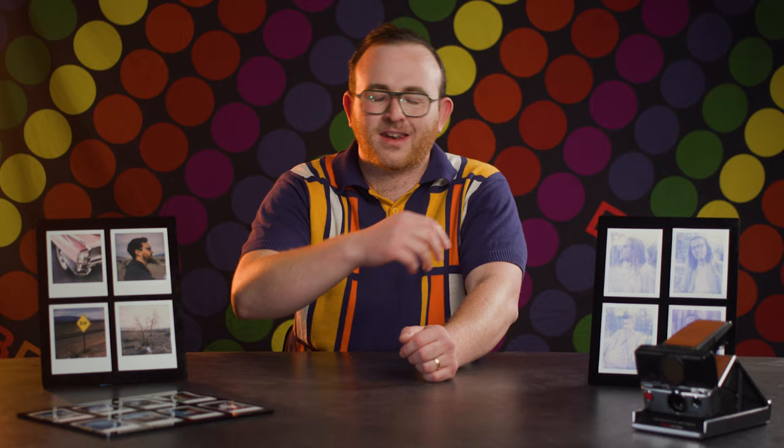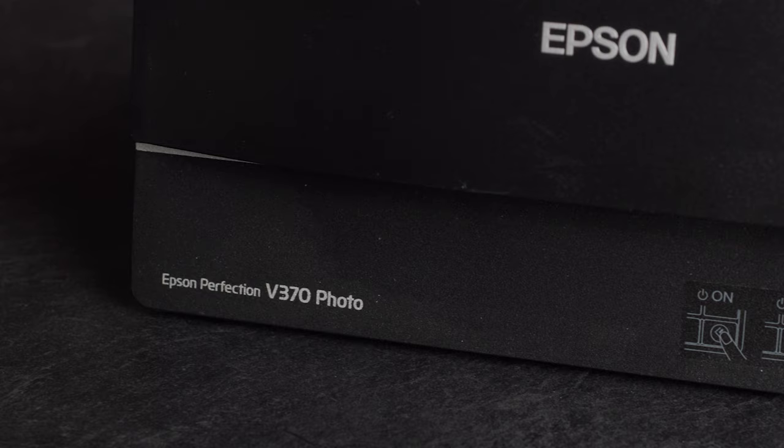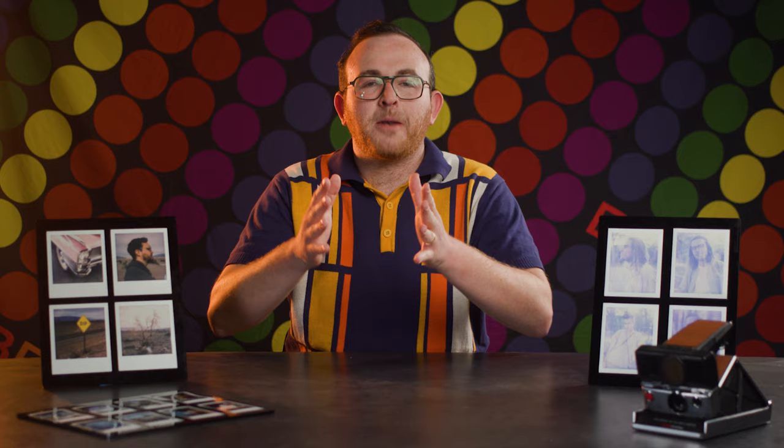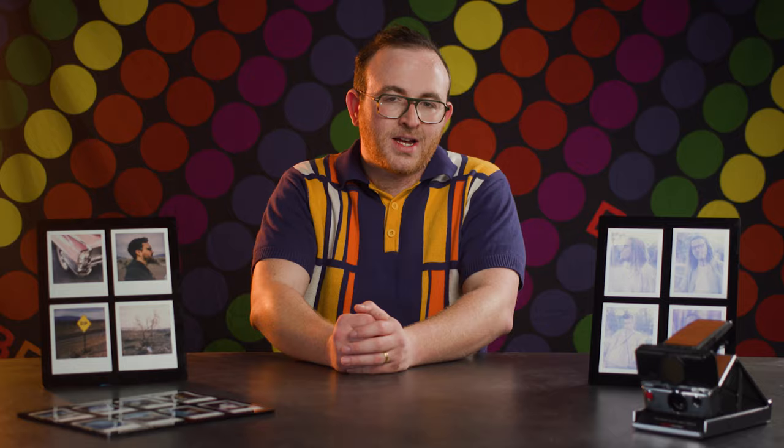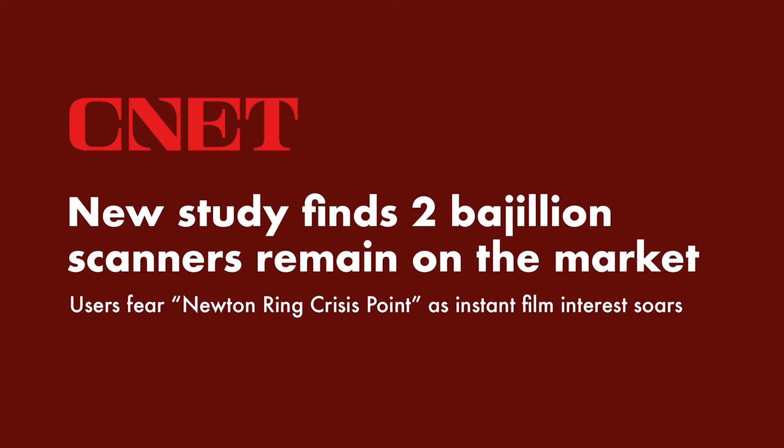This here is an Epson V370. It may not look like much, but it's capable of scanning images at massive resolutions of up to 12,800 DPI, which would give you an unnecessarily gargantuan file, but it just shows what it's capable of. This scanner is also very inexpensive, ranging from $20 to $100 used. CNET.com recently reported there are as many as two bajillion scanners in the world today, so there are countless options to pick something up for scanning Polaroids without breaking the bank.